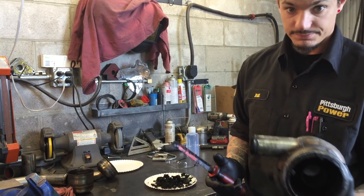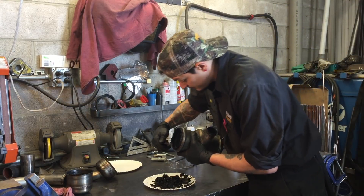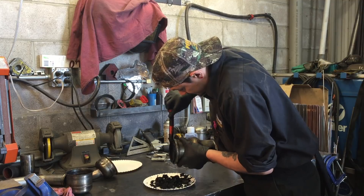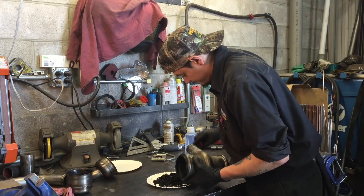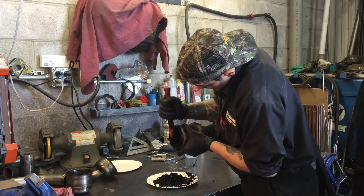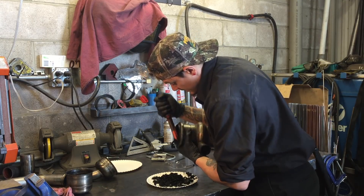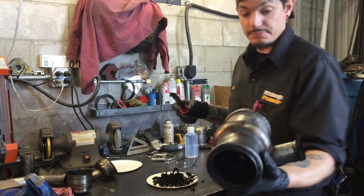Next we're going to clean this out, because it's pretty sooted up. Scrape off all the loose stuff on the edge here, scrape around the inside of the edge — as you can see all the soot that's peeling off. And I scraped that pretty clean.